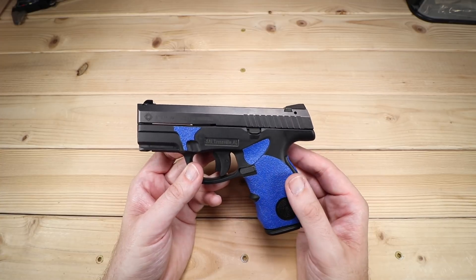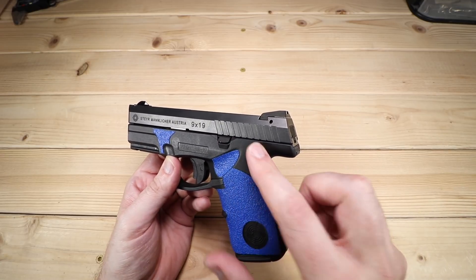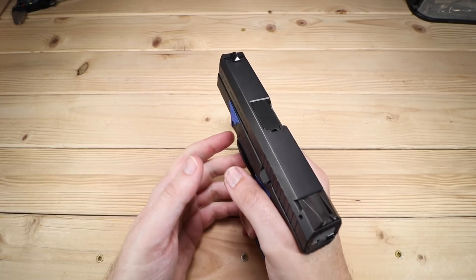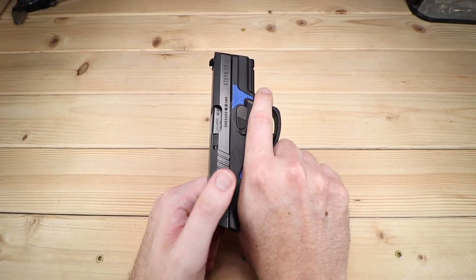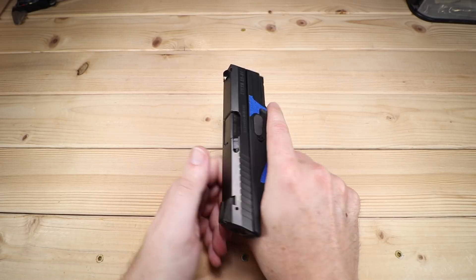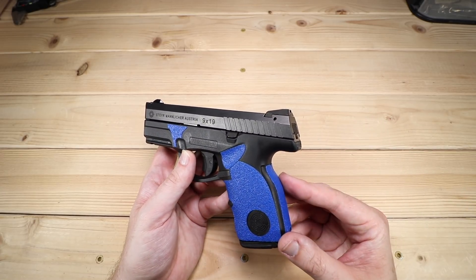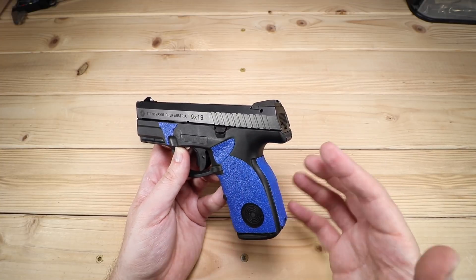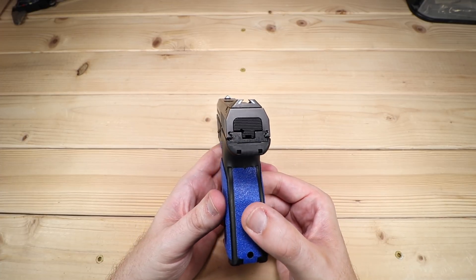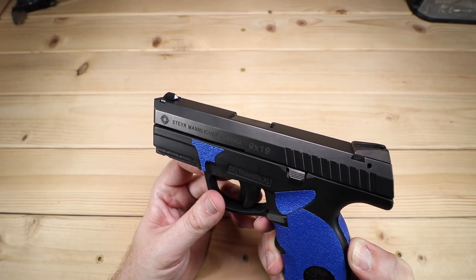In terms of the slide, there's not a lot going on. One criticism I have of the S9 is these rear serrations — and it only has rear serrations — I find them to be pretty mild. They're usable if you've got dry hands, but if you've got wet hands you might find it more problematic. There's not a lot of bite going on, so you might actually have to grab the slide and do a full slide rack to clear any malfunctions. I found the same issue with the M9.